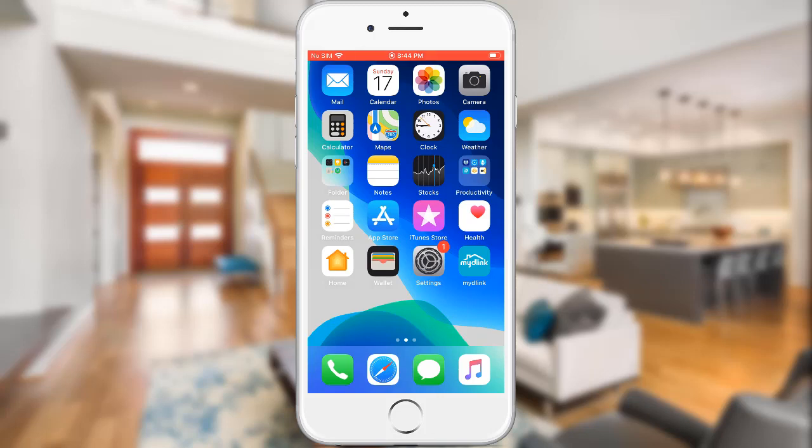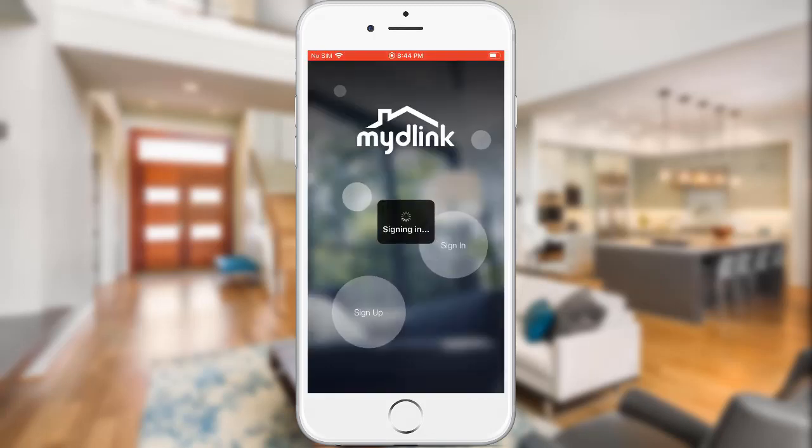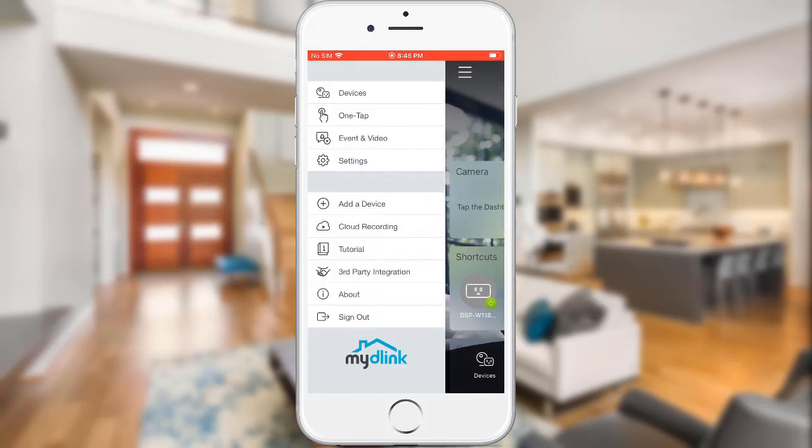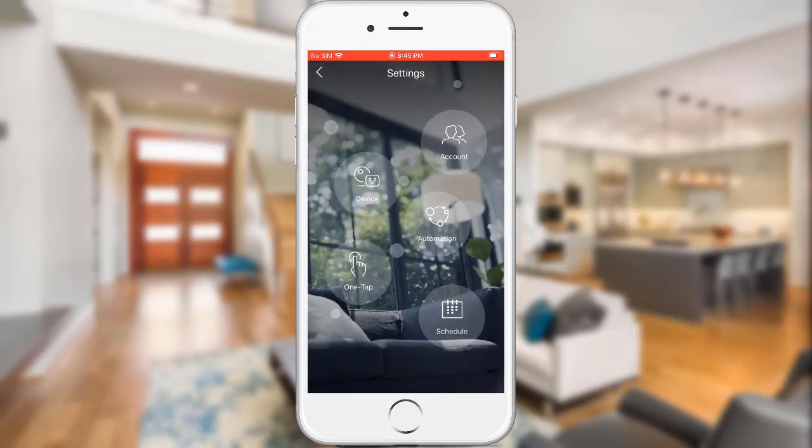Go ahead and launch the My D-Link app on your device and sign in. Tap on the menu icon on the top left, then tap Settings, then tap Schedule.